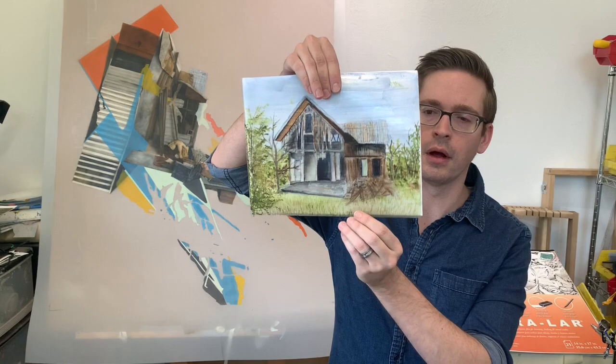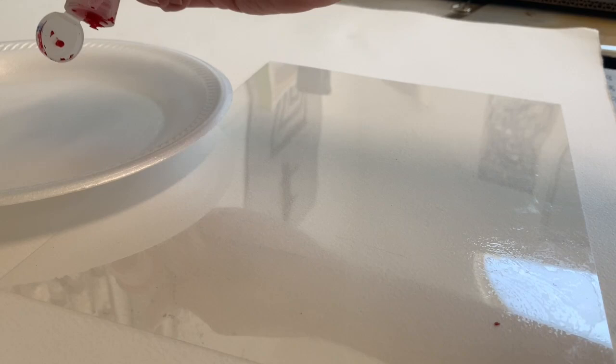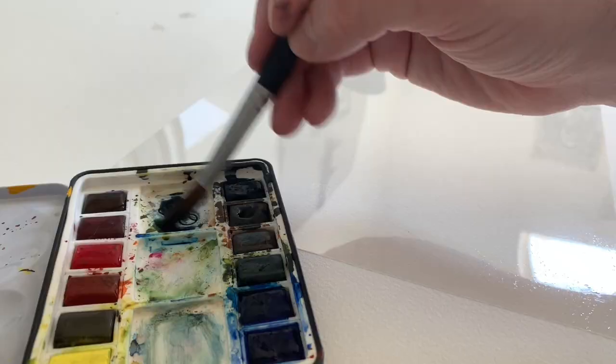This is Burns and today I'm going to show you how to do watercolor on Graphics Clear Duralar. If you've ever worked with Graphics Clear Duralar, you've probably noticed that acrylics work really, really well on them — they adhere to it really well. You can do a lot of great things with it, from heavy body paints all the way up to high flow or thinner viscosity paints, and they stick really well to the surface.